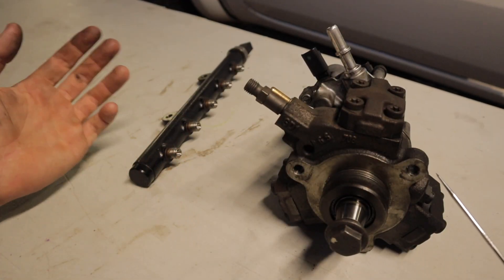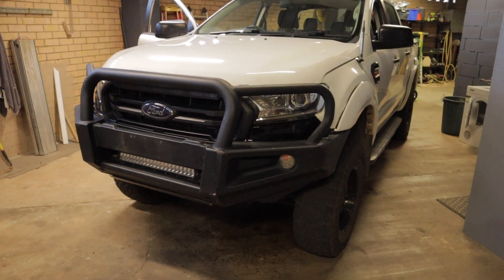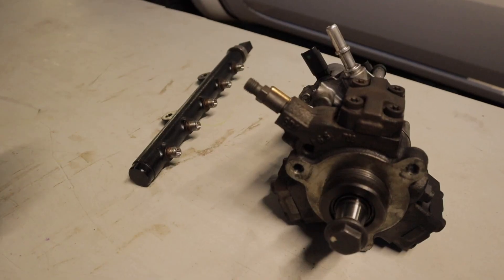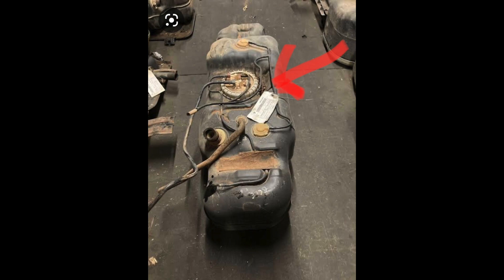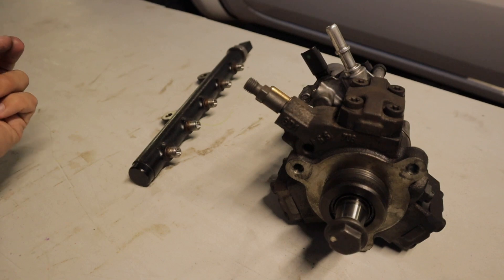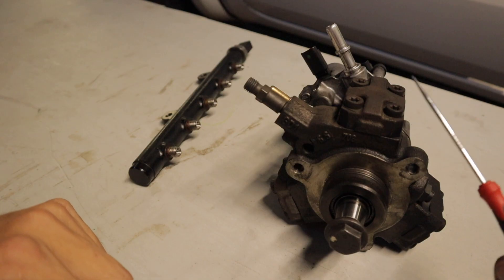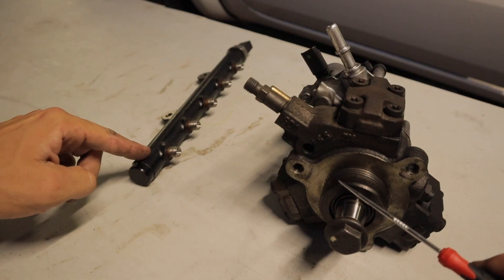In this video, I'm going to be discussing all things related to the fuel system on the PX series of Ford Rangers. These Rangers run two fuel pumps: an in-tank low-pressure fuel pump and an engine-mounted high-pressure fuel pump. The low-pressure pump pumps fuel out of the tank, up through the filter, into the high-pressure fuel pump, and then the high-pressure pump pushes it into the rail.